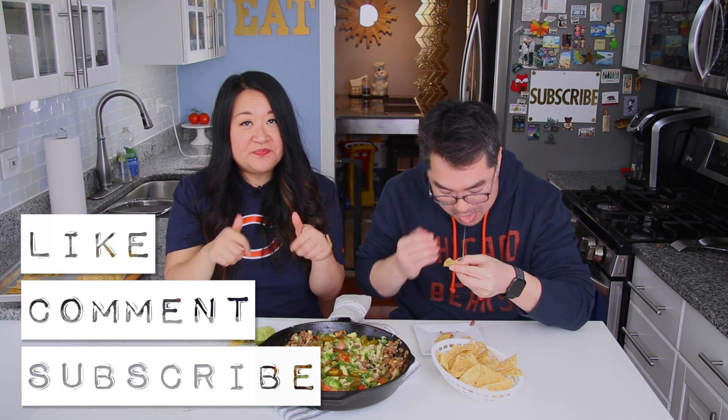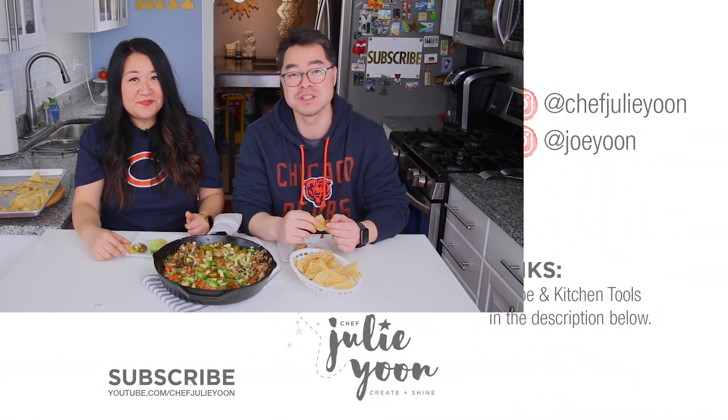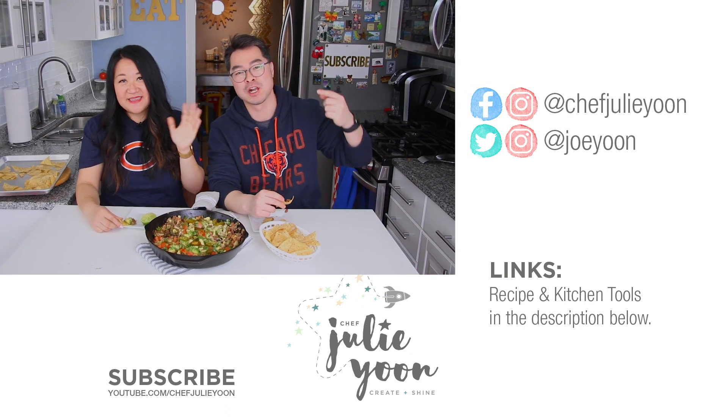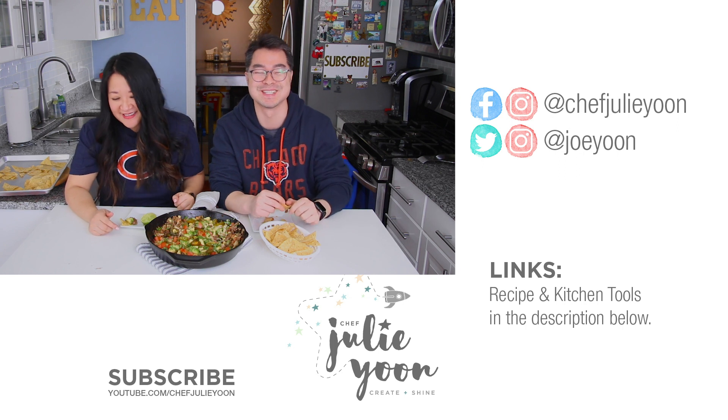If you enjoyed watching this, remember to let us know by hitting like, leave a comment down below, and subscribe to our channel. Hit that bell for notifications so you know every time we post a new video. Thanks so much for watching — see you next time! Go Bears next year!